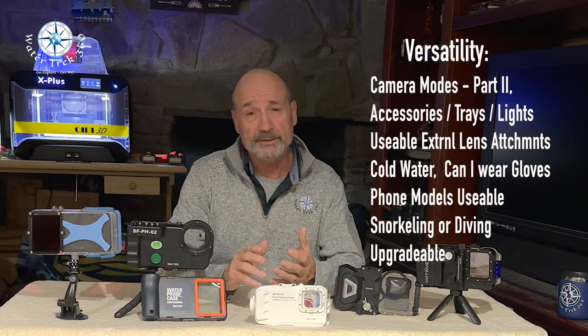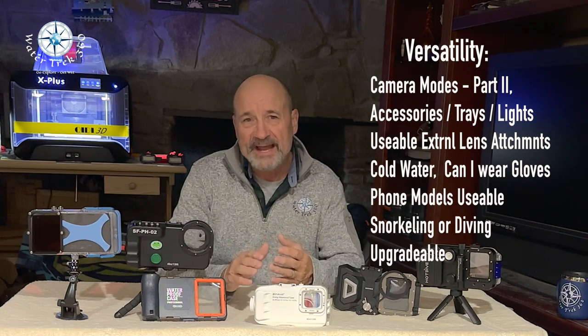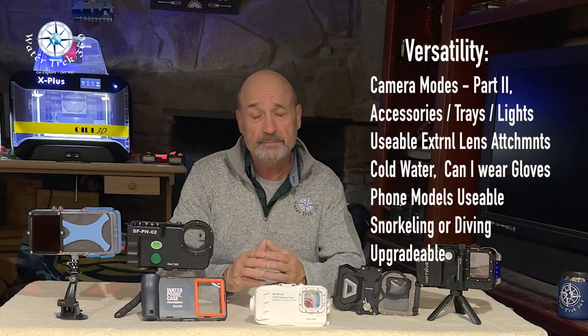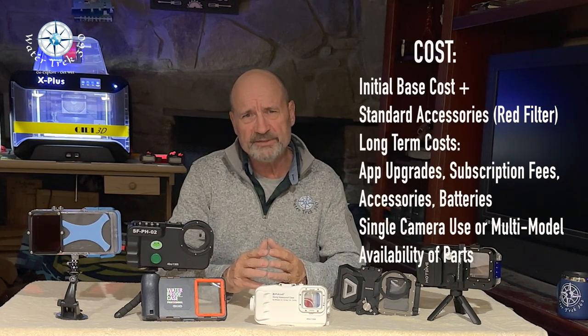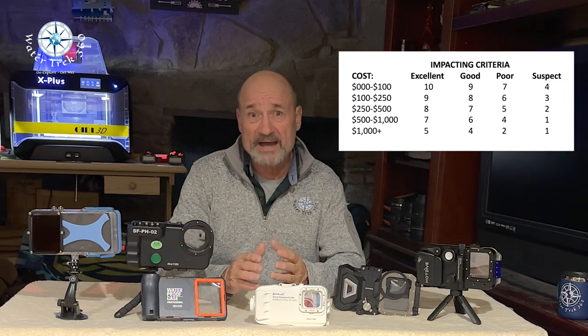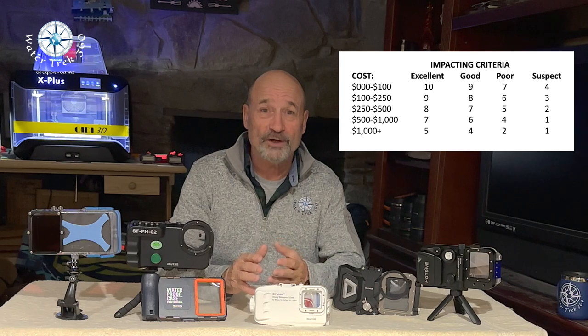Versatility covers what camera modes can be used, what kind of attachments and accessories are available, cold water usage, and whether it's upgradable. And then cost — while this may be the lowest of the categories, it can be a major factor. It is based off the previous four categories, with the bottom line being one question: was it worth the cost to me?